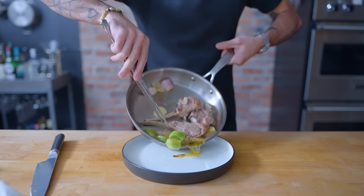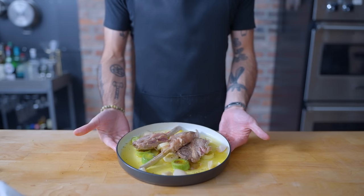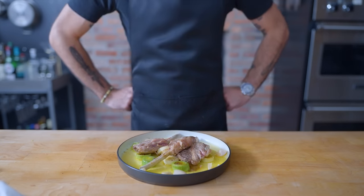No seasoning nor garnish is necessary. Arrange the chops over top, and there you have it — Tyler's bullshit, which, while it has its shortcomings, is on the table in less than 20 minutes.